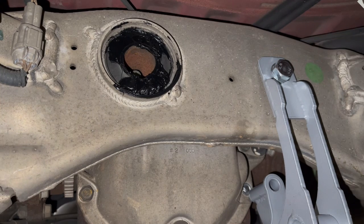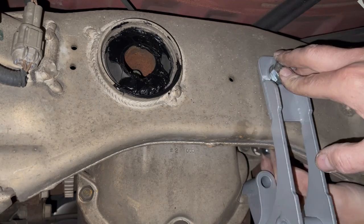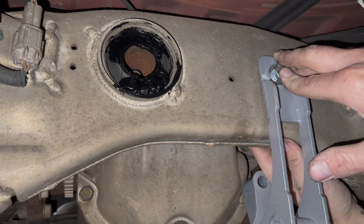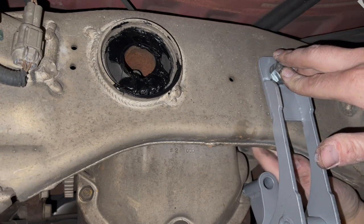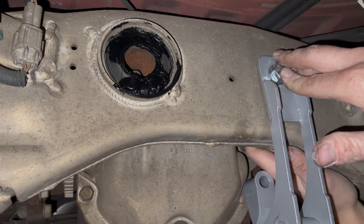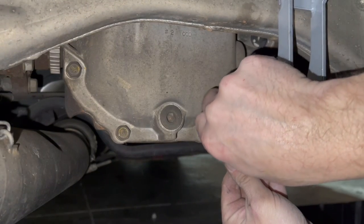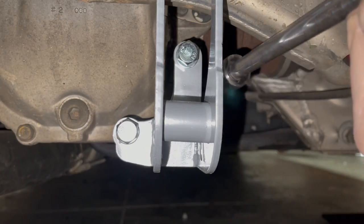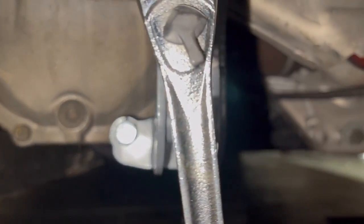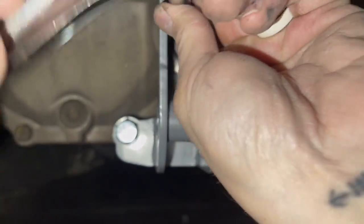Put the bolt through it and through the bracket so you don't drop the sleeve down the end of the subframe. This is 17 now with a nice extension. I like to go a little bit at a time just to make sure it goes in evenly.